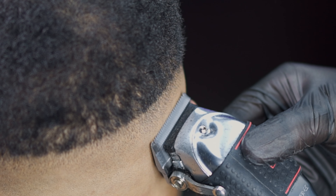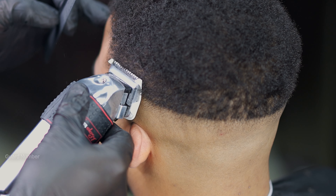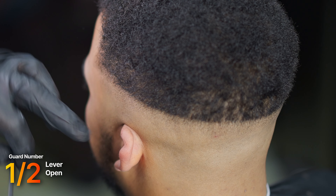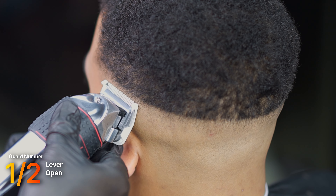Whenever I do lever play, I make sure to do one side first to gauge his skull structure. That way, if one side fades out pretty easily, I can just mimic that on the other side.